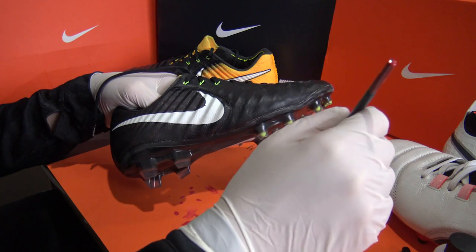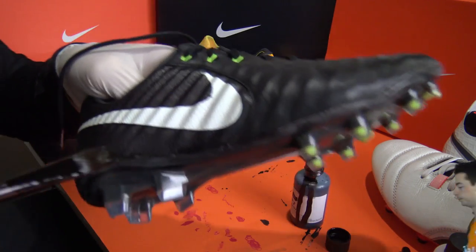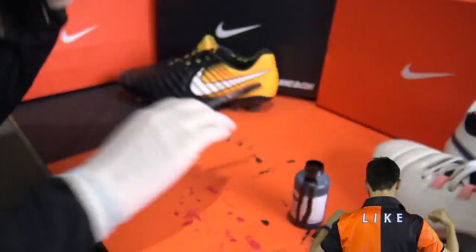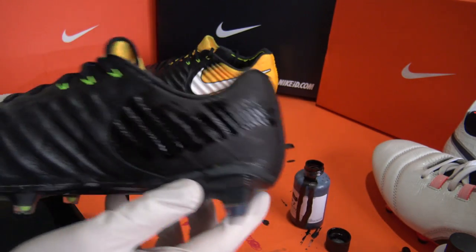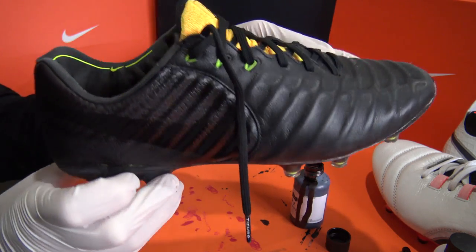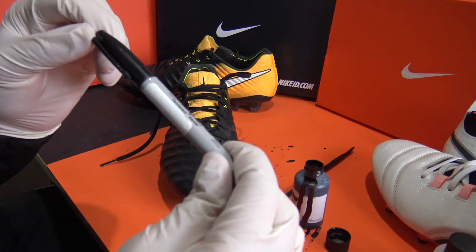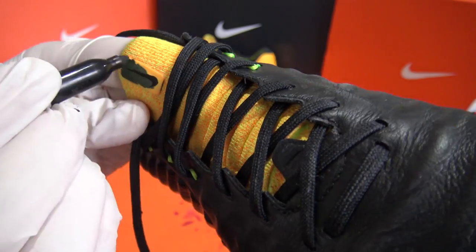All we had to do on the heel cup now was fill in the white swooshes to make them match in solid black. A few additional touches we also made were using a sharpie to color in the Nike tag on the flyknit tongue and the swoosh on the sole plate.